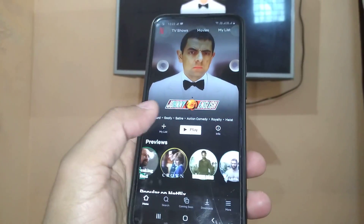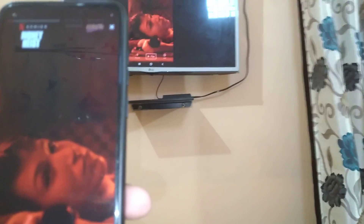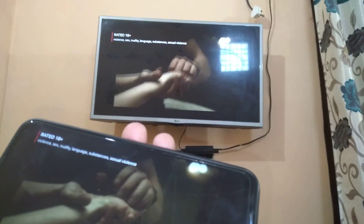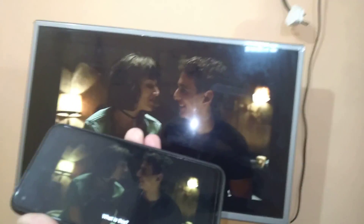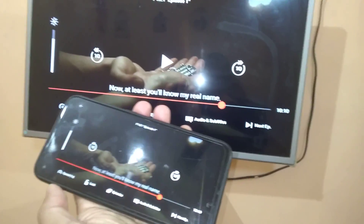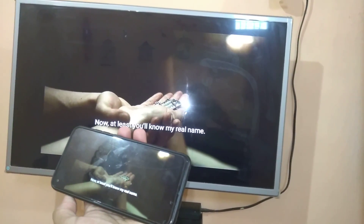Now I will play Netflix again on my phone. Let me play this video — 'Money Heist'. You can see on my phone and TV both are showing the same screen. I can enjoy watching it. It is working perfectly fine. You can enjoy watching phone videos on your TV without any problem — both TV and phone are showing the same screen.